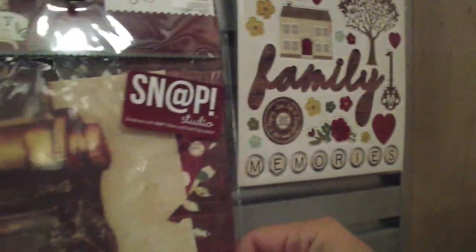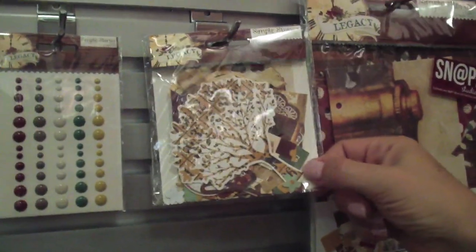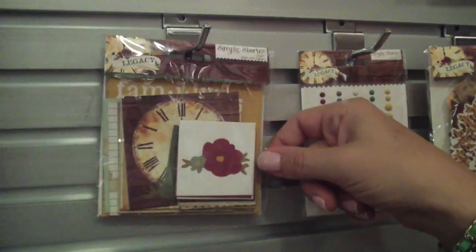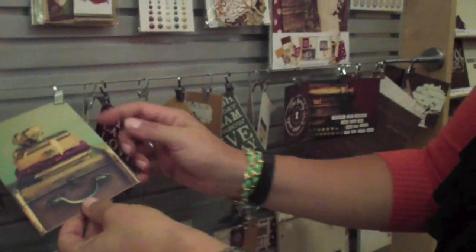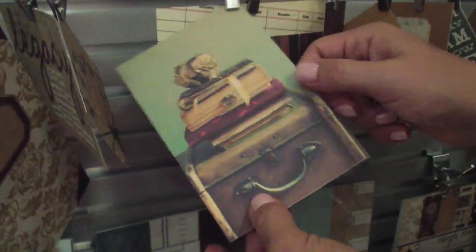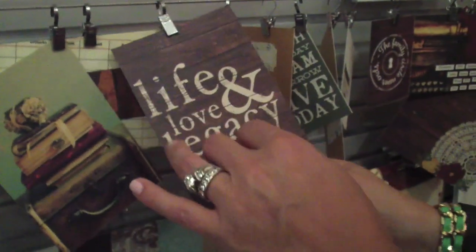The snap binder pages are great for making your snap binders. Bits and pieces, always super popular, enamel dots, and the insta squares. Here you can see just a bunch of those pieces that are part of the collection. You'll also notice there are some fun kind of photorealistic elements as well, so you get some nice photos in there with your words and so forth.